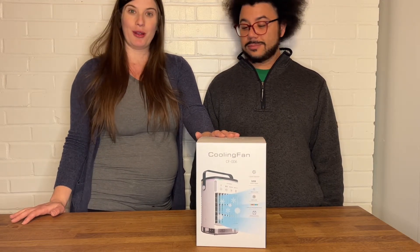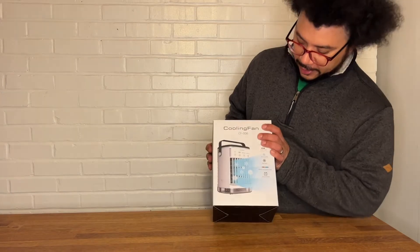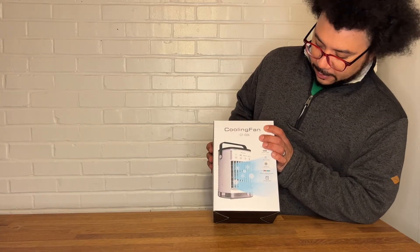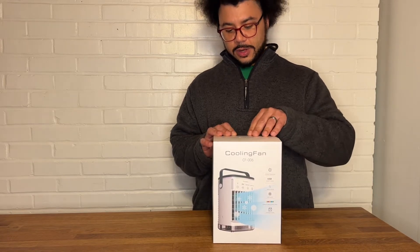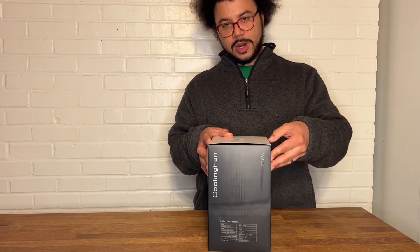Hey guys, we just got this amazing cooling fan, and my husband's going to show you all about it. So this cooling fan does exactly what it says it does — it gives you cool air, really cold air, and blows it on you. So let's open it up and check it out.